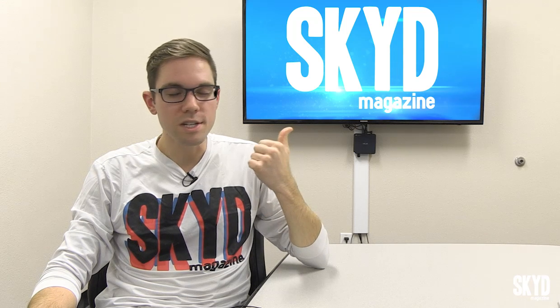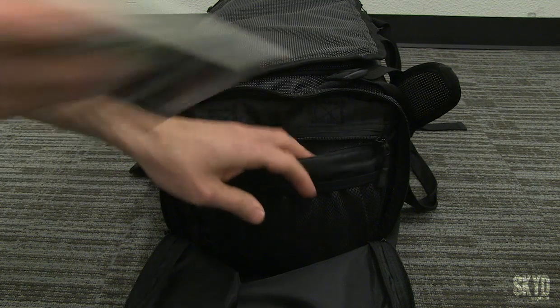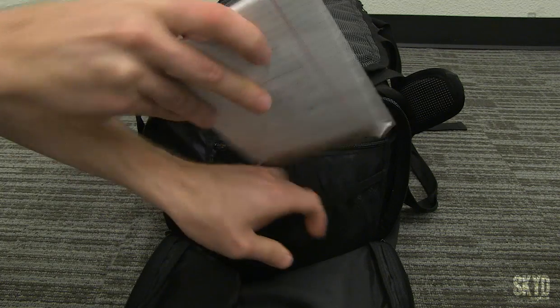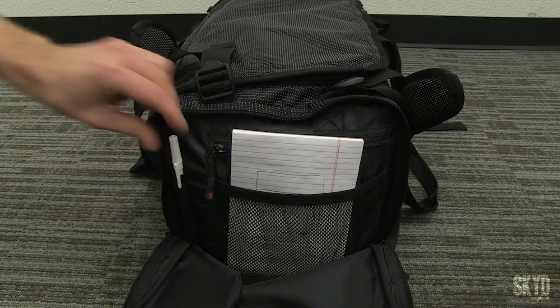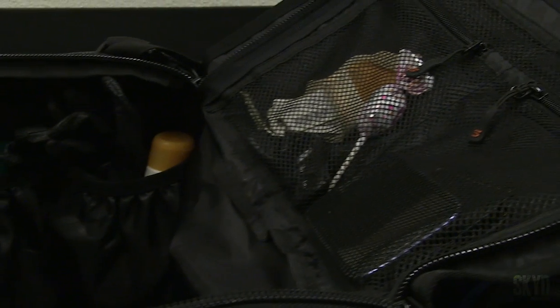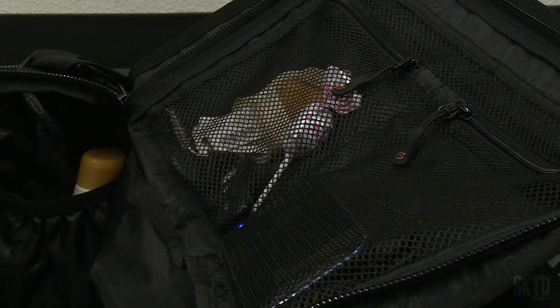There are pockets for just about anything you can imagine — toothbrush, cell phone, passport, wallet — anything you want can fit in this bag and have its own spot. There's even a pocket for your pen. I love how a lot of the pockets on the inside are meshed so you can actually see into the pockets.